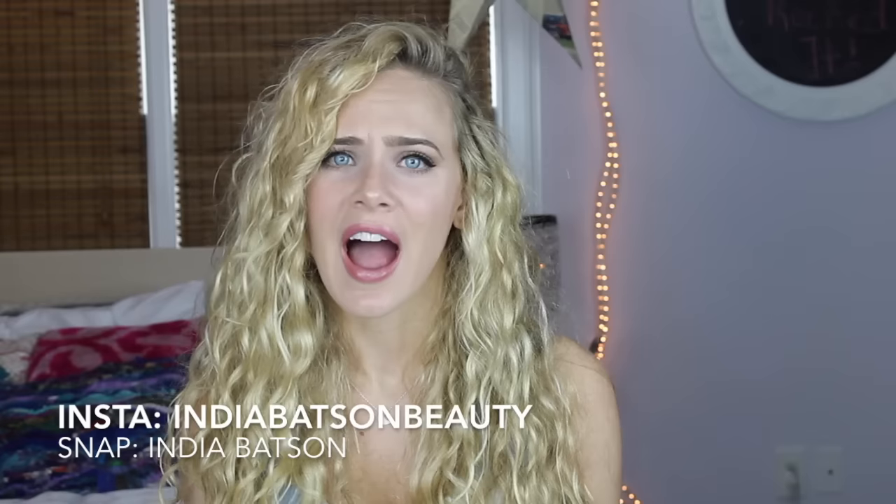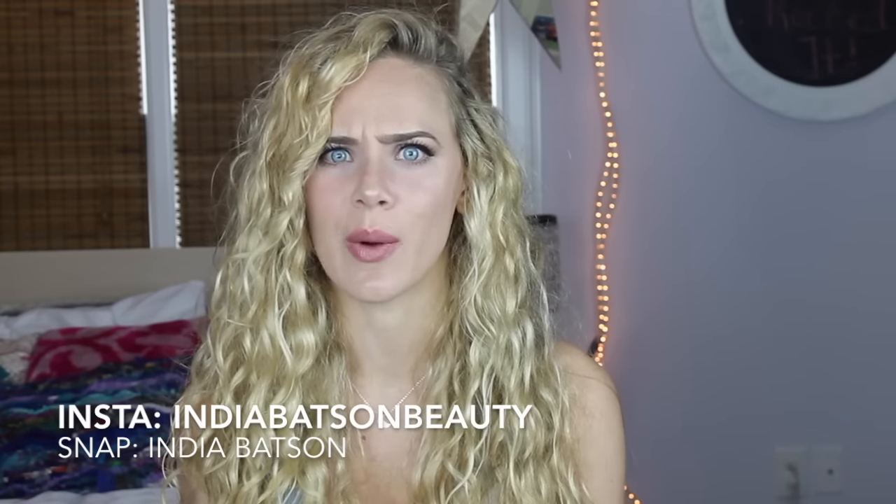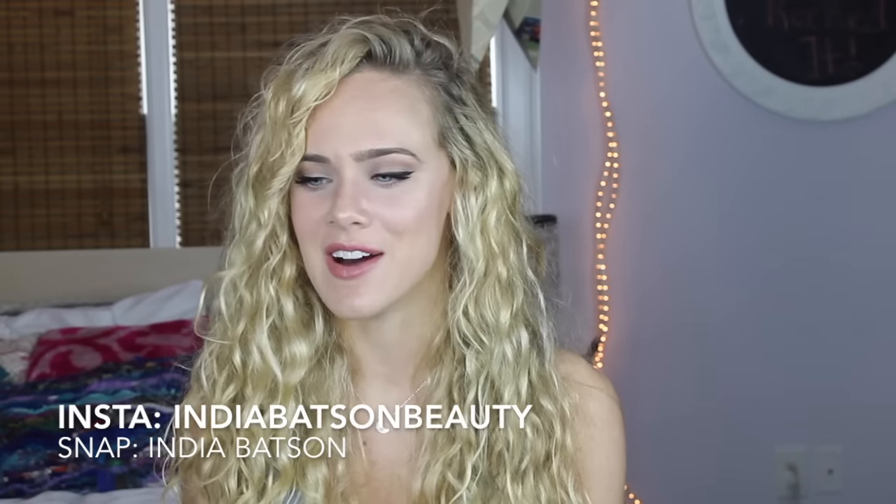Hey guys, welcome back to my channel. Thank you so much for watching. Today I have some really fun, easy, simple hairstyles that you can rock this summer. I think that a lot of curly girls don't really quite know what to do with their hair. I know I usually either just have it all down or I just shove it up in a bun, but it's really nice to have a couple different styles as easy go-tos for the summer. So let's just jump right in.